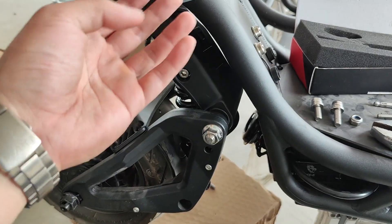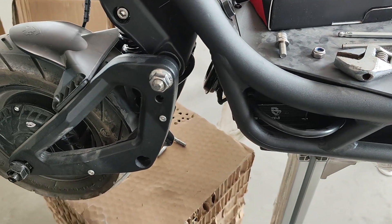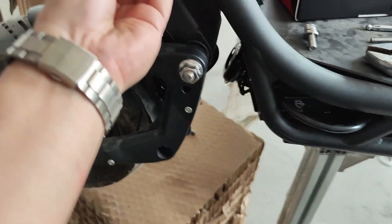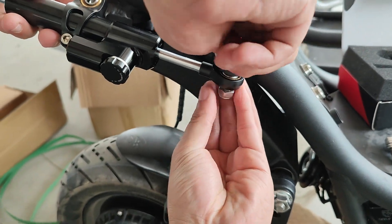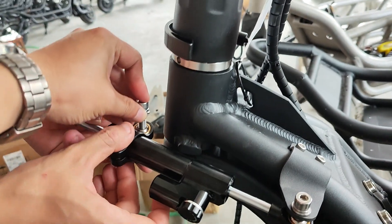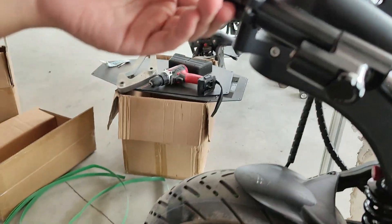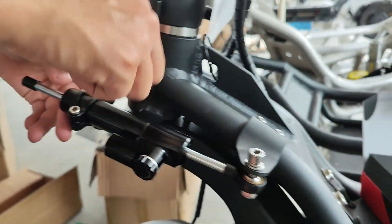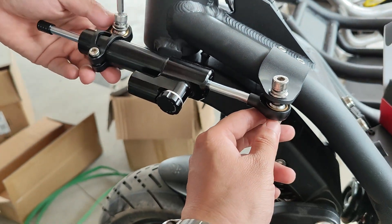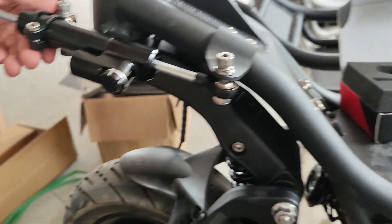First, fix the position like this. The longer bolt goes to this end, with the nut being secured here. The shorter bolt goes into the front and connects over there. You can tighten them up with the 6mm Allen key. The front one needs a spanner to work together with it.